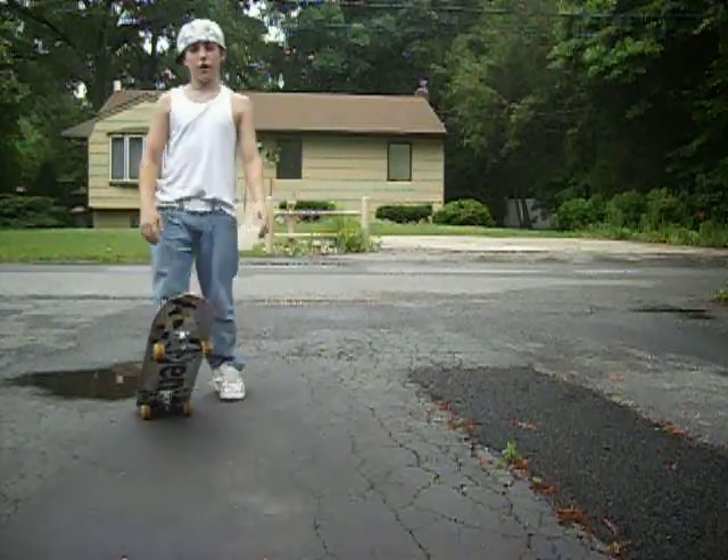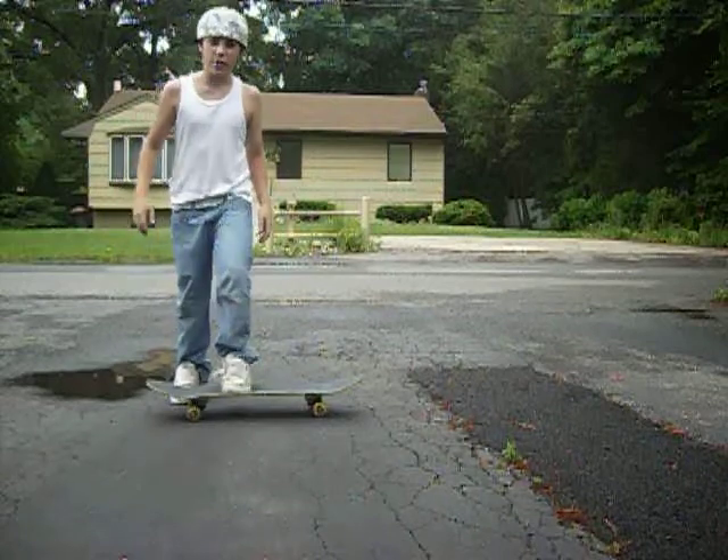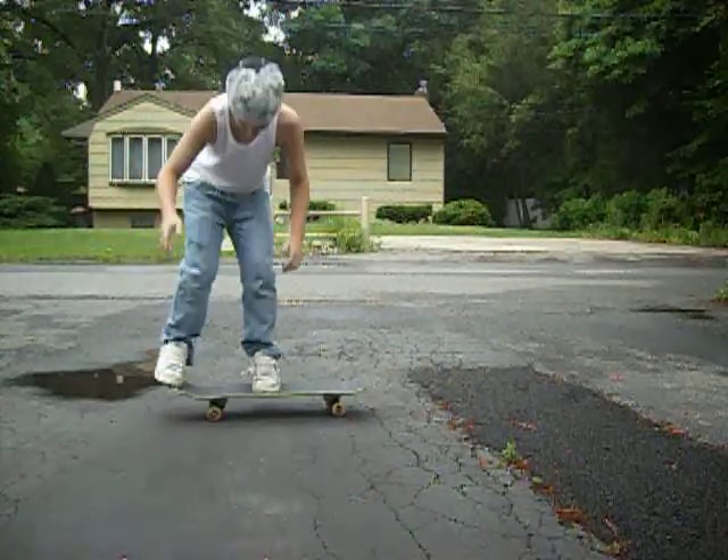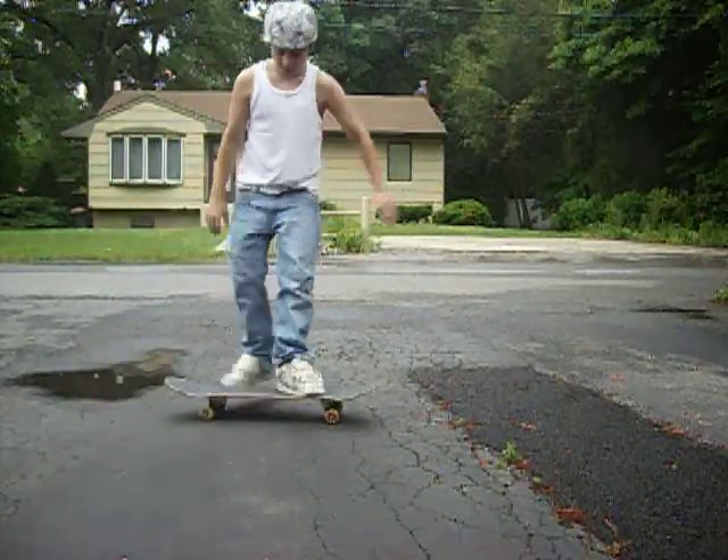Hi, my name is Brent Wenger and I'm gonna help you with your kickflips. First, get a decent ollie. When you have a decent ollie, that'd be good.